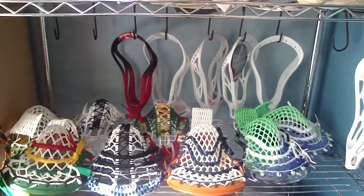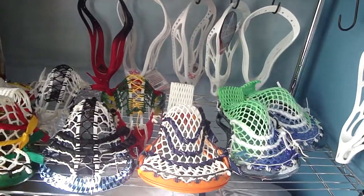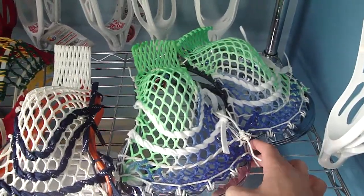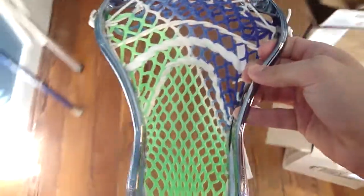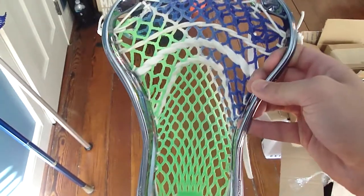Hey guys, I just finished up two more pieces of East Coast mesh with a different type of dye. See here, it's strung in two chrome superpowers. What's different between this mesh and the two-color fade is it's got that solid diagonal white line splitting the royal blue and the neon green.